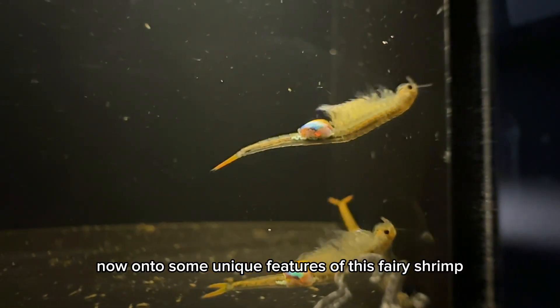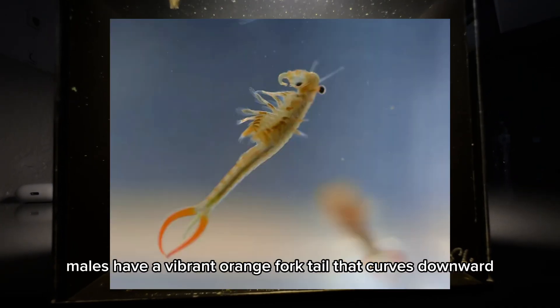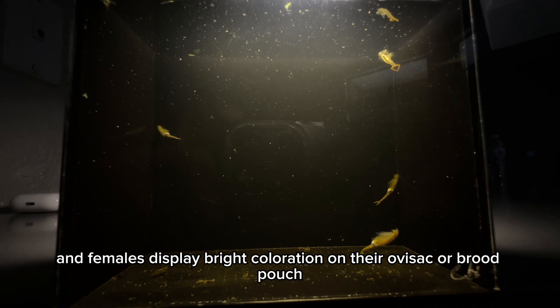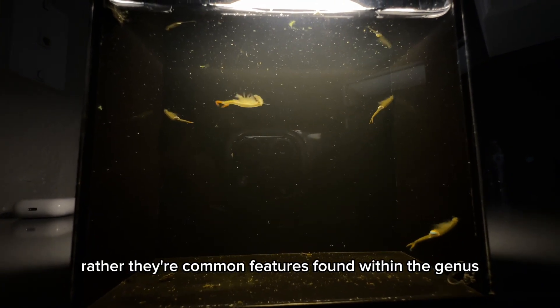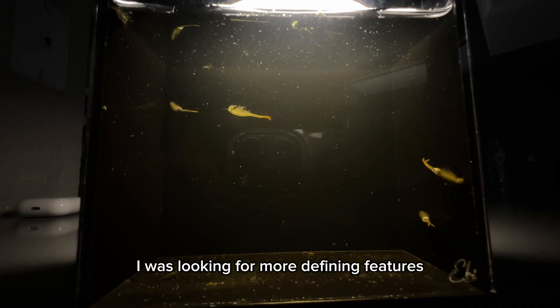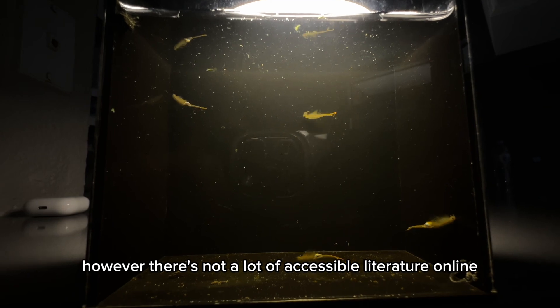Now onto some unique features of this fairy shrimp. Males have a vibrant orange forked tail that curves downward, and females display bright coloration on their ovisac or brood patch. These features are not exclusive to this species — rather they're common features found within the genus. I was looking for more defining features, however there's not a lot of accessible literature online.